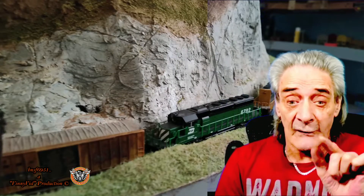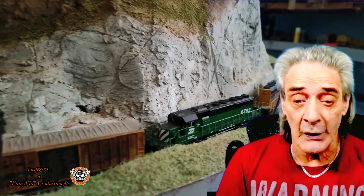I'll be adding lights to this scene. If you want to see how I do it, watch this video. Coming right up.